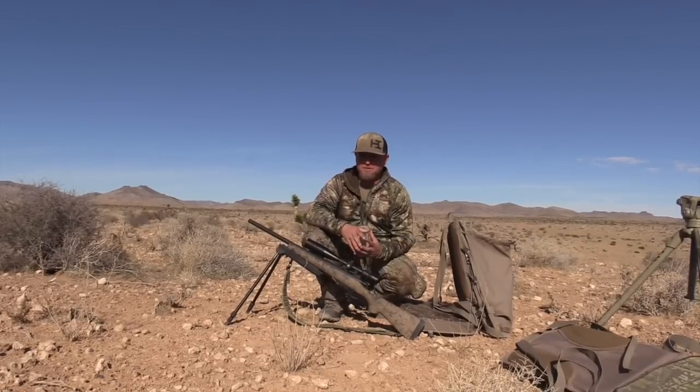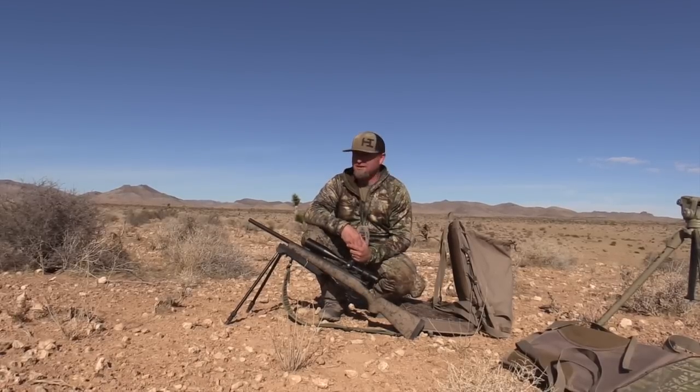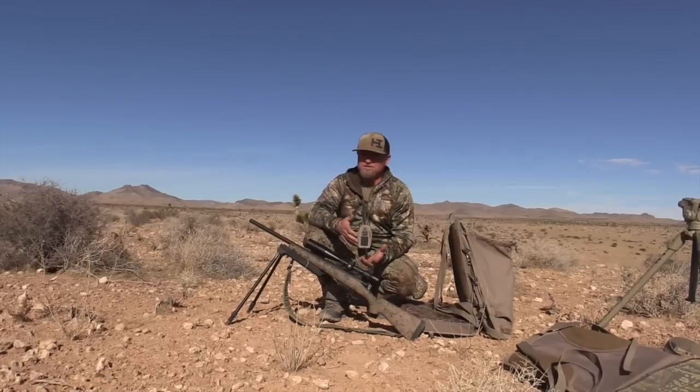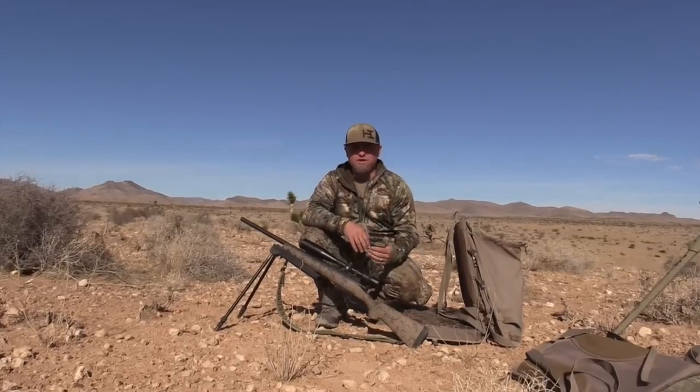We'll start with just a stand setup from the truck. The first step obviously is getting the truck hidden. People ask all the time how far are you walking from the truck — sometimes it's 50 yards, sometimes it's a quarter to a half a mile. It all just depends on the country that we're hunting in and how far we've got to go to either get the wind in our favor and get to a spot we can see.